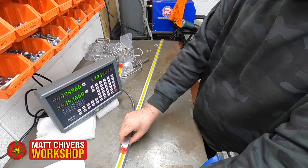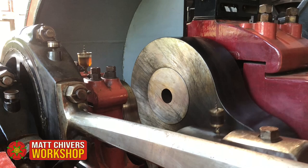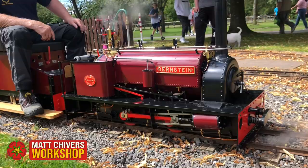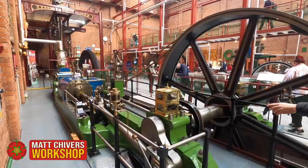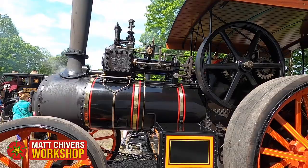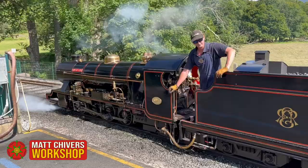Showing the development of the workshop is an important aspect to the channel, showing what tools and equipment one would need if starting a home workshop. With visits to heritage and miniature railways, industrial museums and the like, the channel has a distinct taste for engineering wonders of the past.